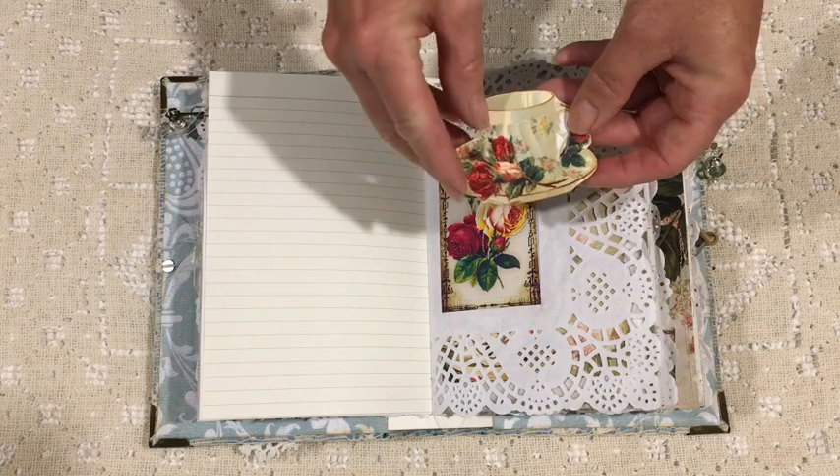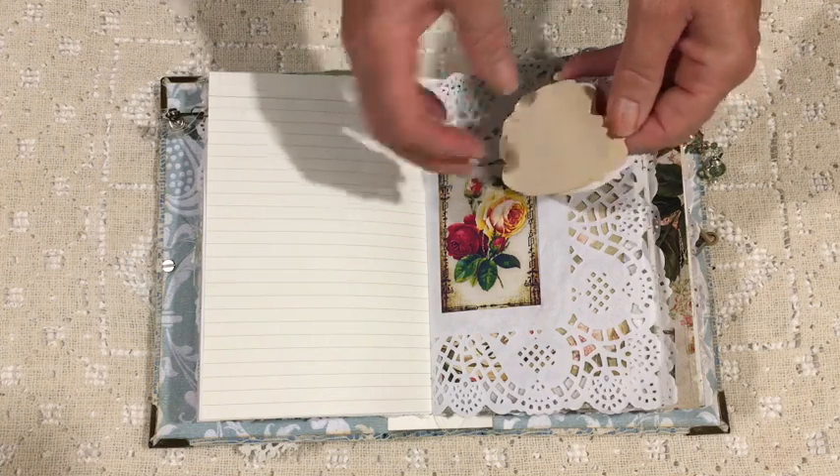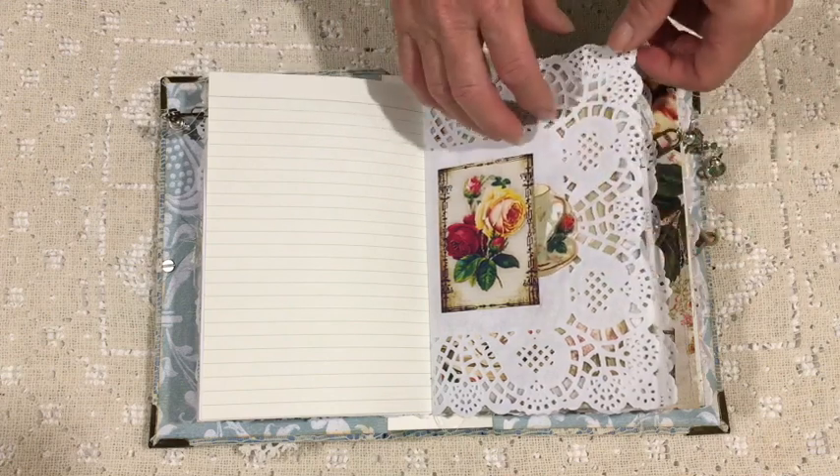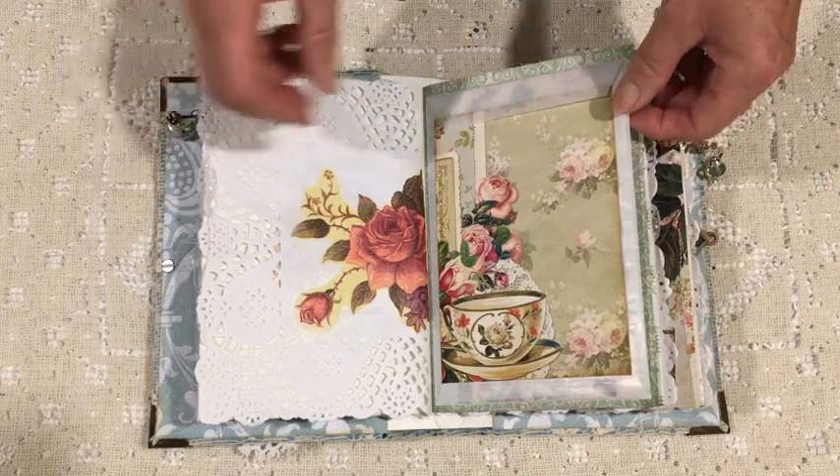This is a little piece that I fussy cut and then turned it into a booklet, and again decoupaged onto that large napkin.